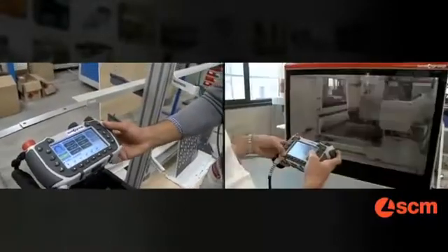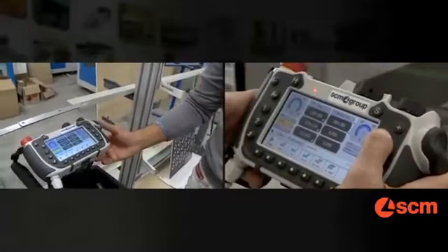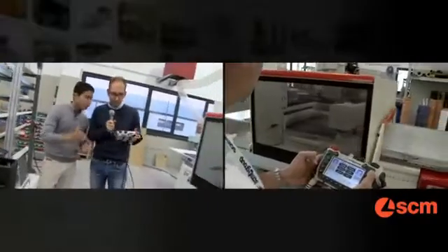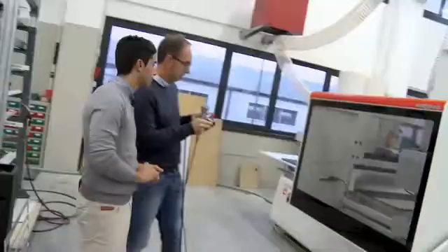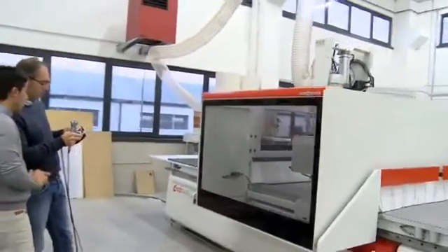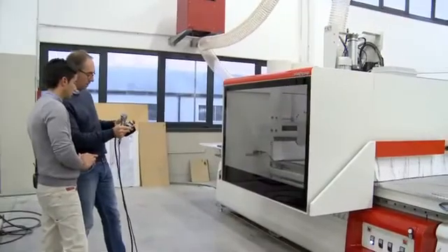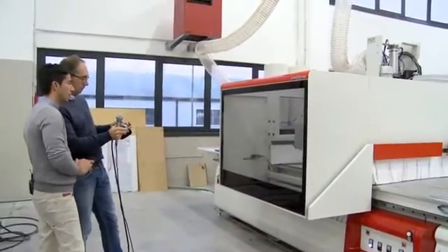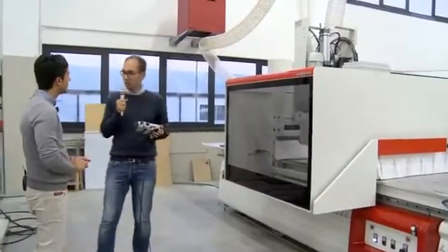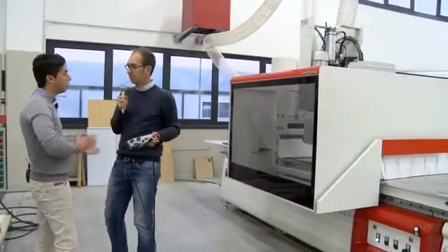And what about training? Basically, no training is needed. This is a big advantage. Would you like to try? Yes. Just try to move the x-axis, for example. Now change to the y-axis. Exactly — so simple. Really, really straightforward, really user-friendly. The best solution for beginners, and not only.